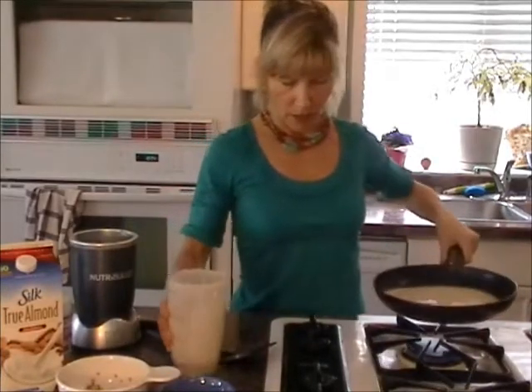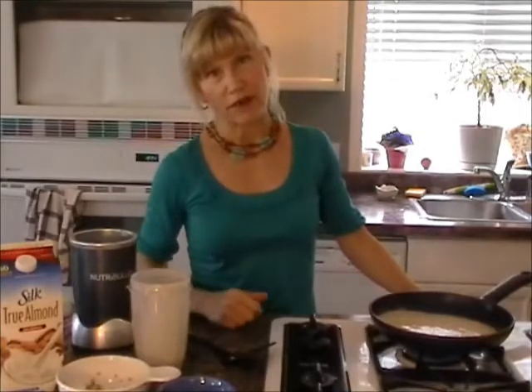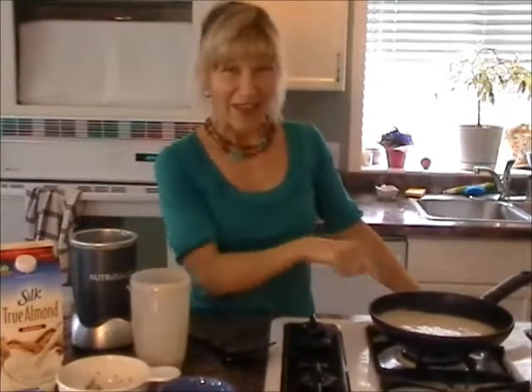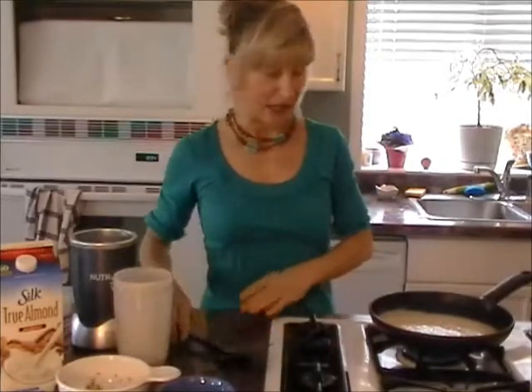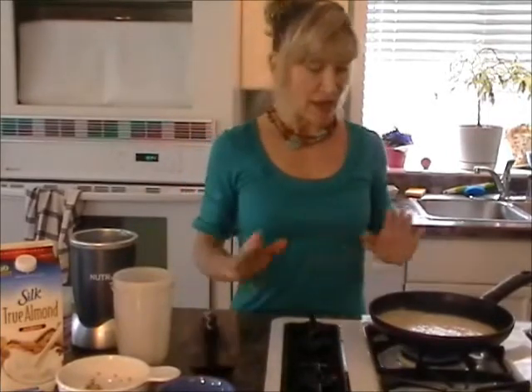I have a gas burner stove, and gas and electric are very different, so you've got to find the temperature that works for you — but it needs to be quite hot. Let the oil and pan heat up first, just like making crepes and pancakes. Pour the batter in — a quarter cup or a third of a cup — and then turn the frying pan so the batter distributes evenly, or spread it out with a spatula.